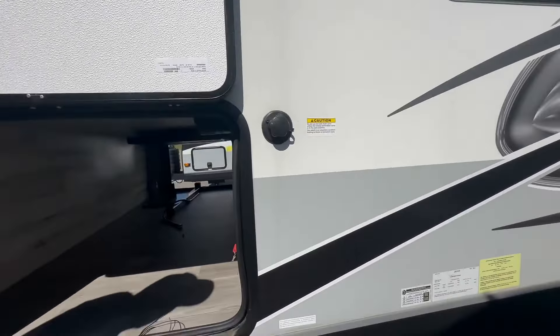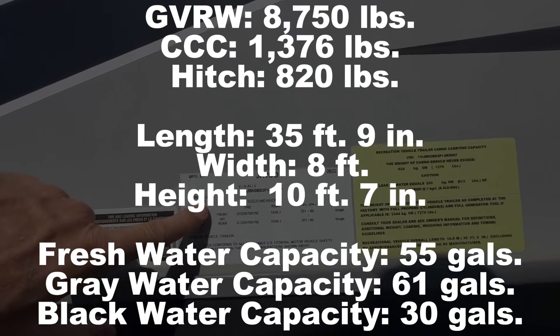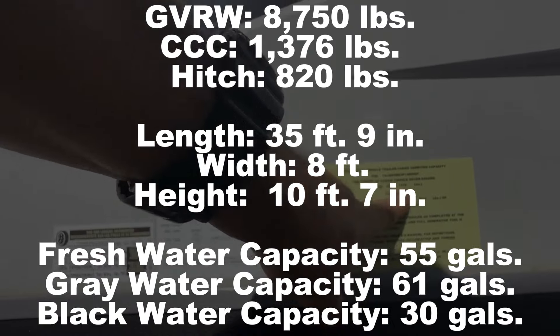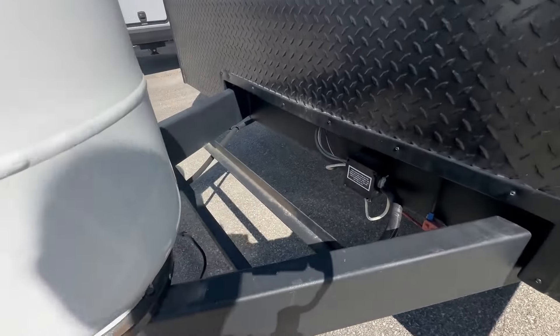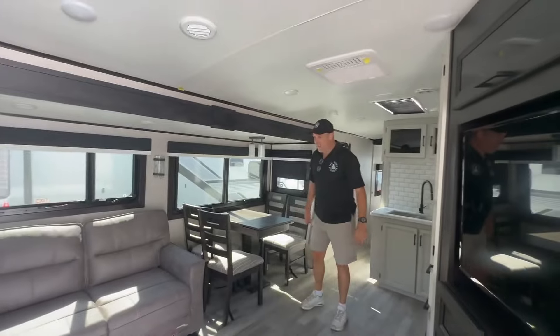Let's take a look at the numbers: this has a gross vehicle weight of 8,750 pounds and a cargo carrying capacity of 1,376 pounds. Coming around to the front, you've got two 30-pound propane tanks, an electric jack, and a spot for a couple of batteries. That's the outside — let's go take a look inside.